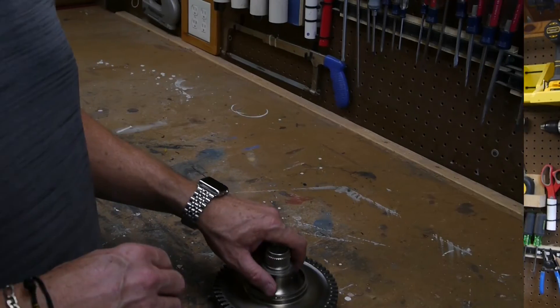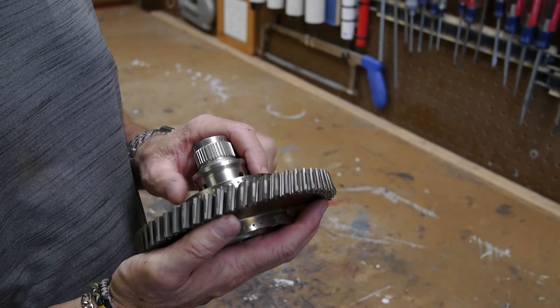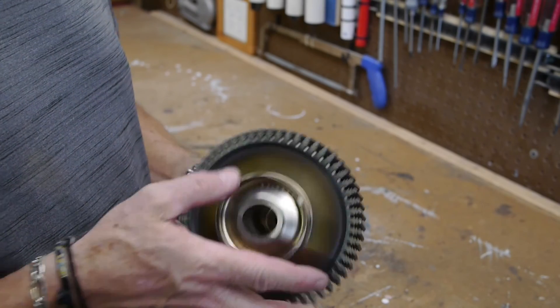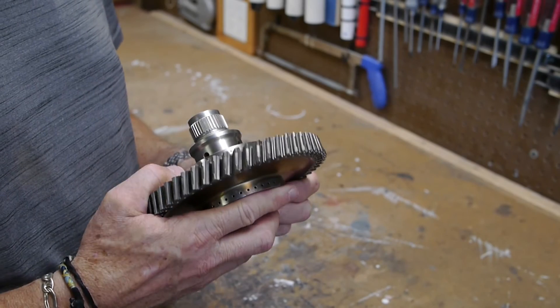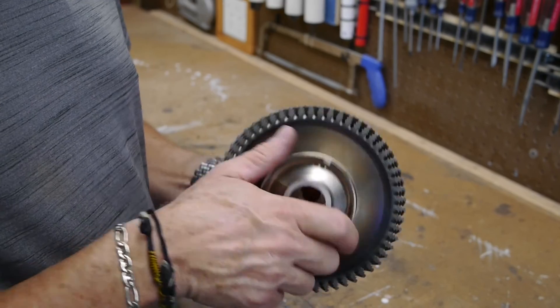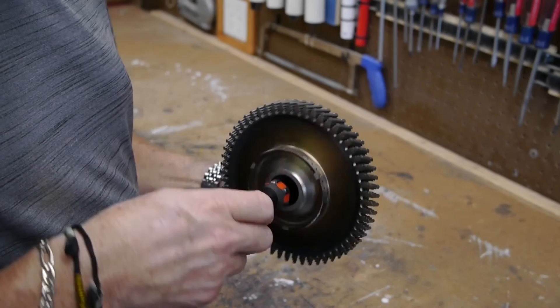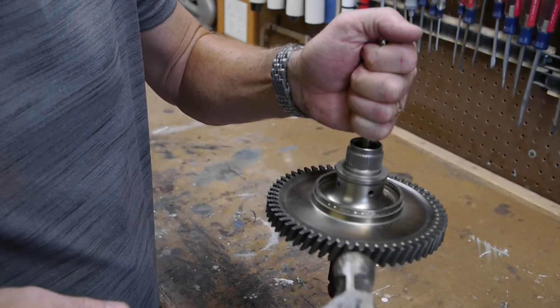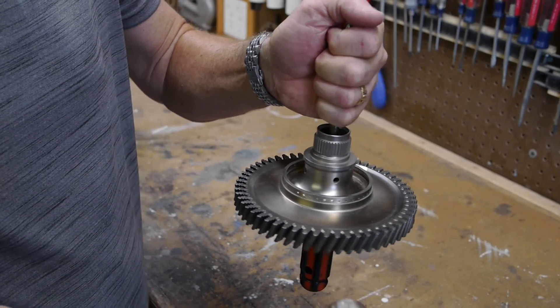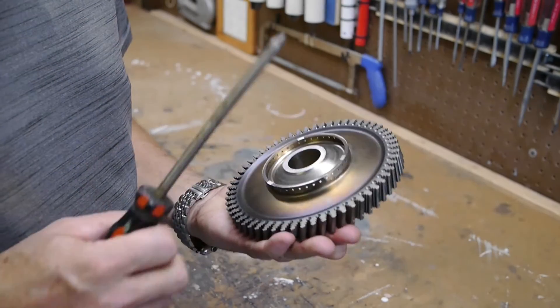I rooted around in some stuff and I found this — I think it's going to make a great next project. This is the first stage of a turbine engine. It's no longer in use and it's considered a spare part at this point, so I'm going to try to make something out of it. You can't tell from the video, but it's very dense and very heavy. It has some special qualities — I'm sure it was a very expensive part. Looking forward to making something out of it. Should be pretty fun.